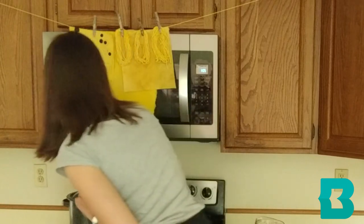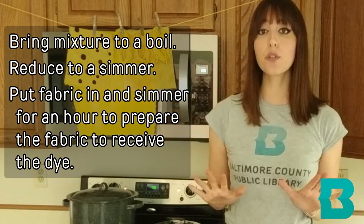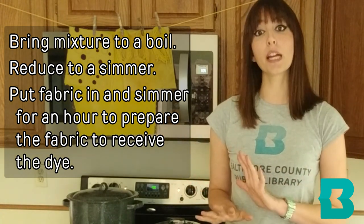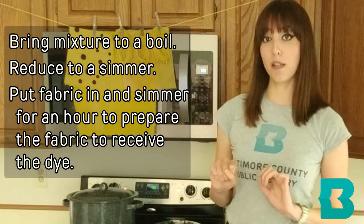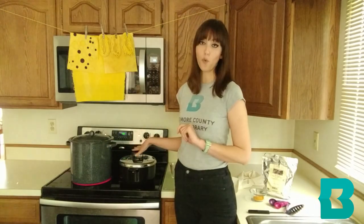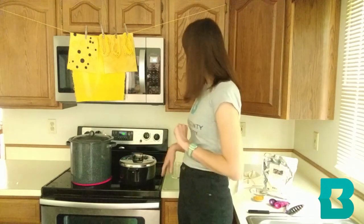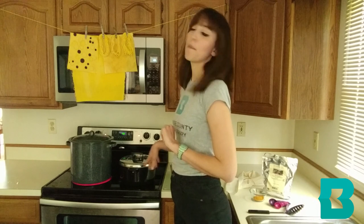I am going to turn this up to a boil. Once it reaches a rolling boil, I'm going to turn it down to a simmer and put my fabric in. I'm going to let the fabric simmer for about an hour.